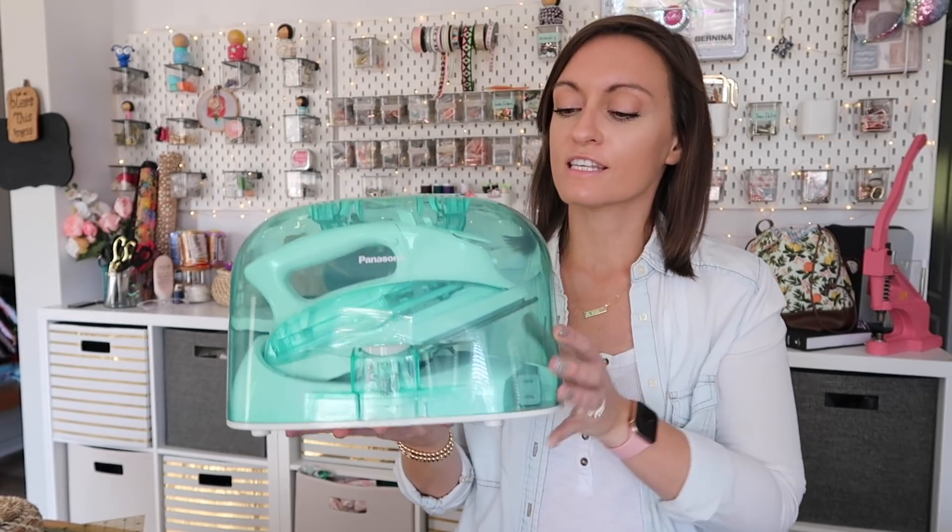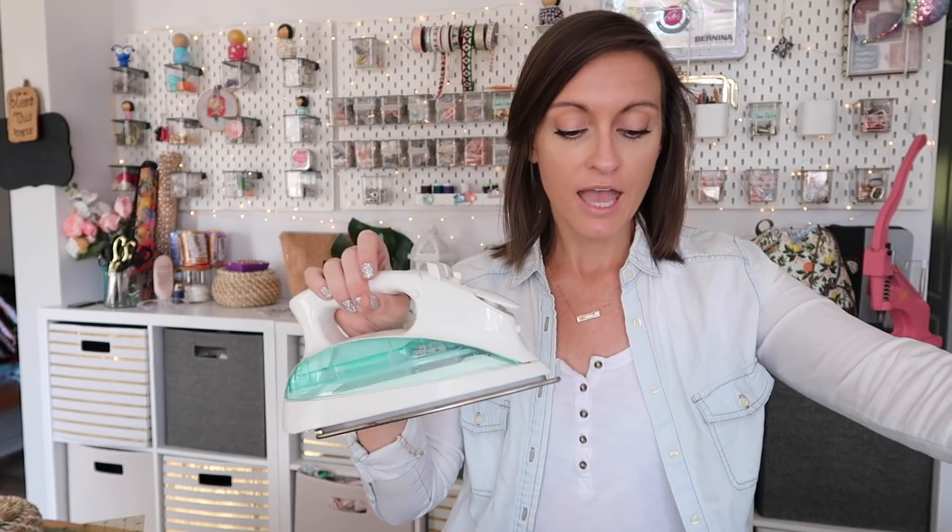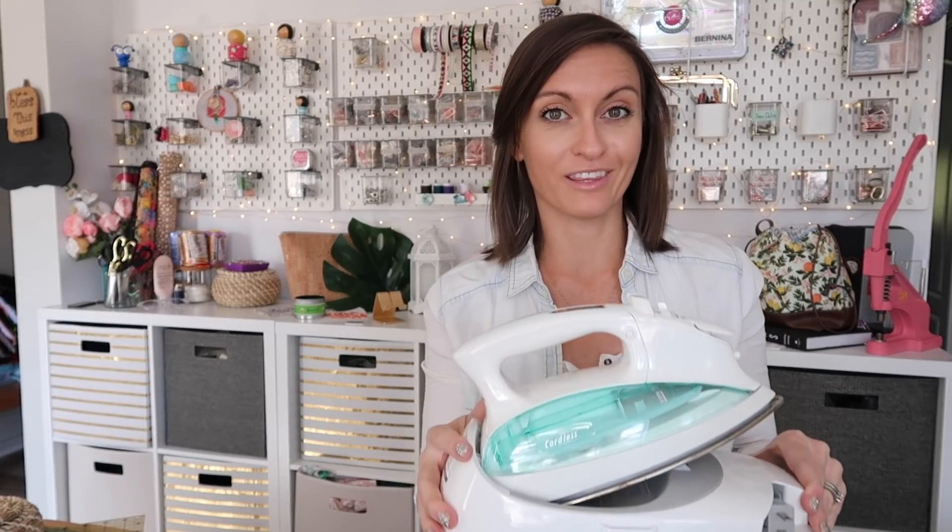So the first iron we're going to go over is this Panasonic cordless iron. The price on this does fluctuate — I've seen it as high as $100, and currently on Amazon it's $69.22. This was actually the first iron that I purchased when I started quilting years and years ago. When I was first setting up my little quilt spot, this was the iron I got. I thought cordless was awesome. It's got this adorable little green shell that goes over it — you could take it with you on the go and it's cordless.